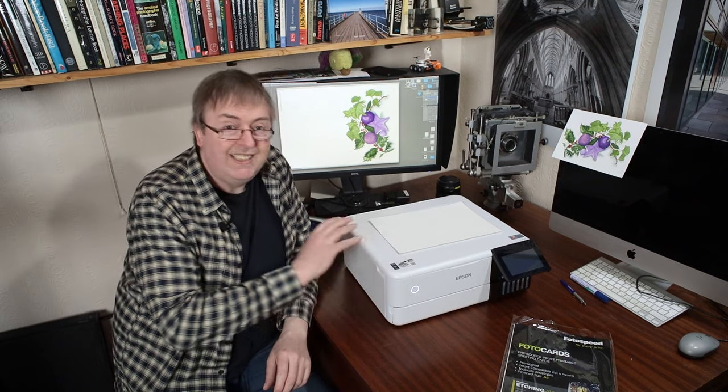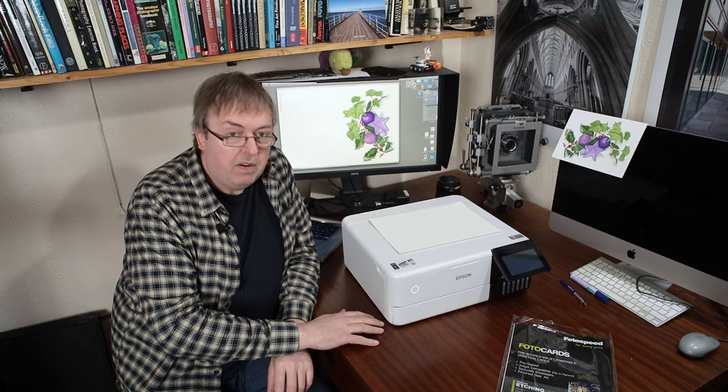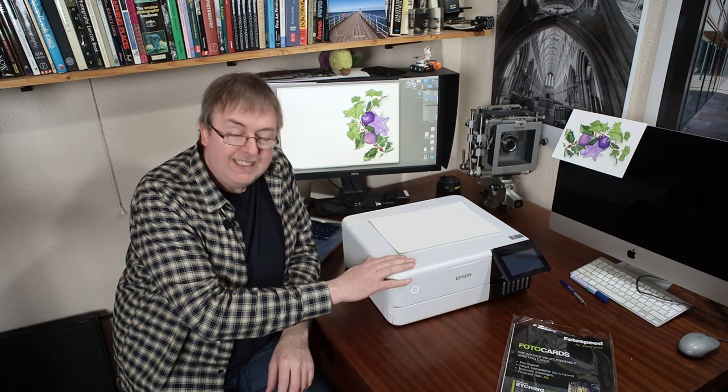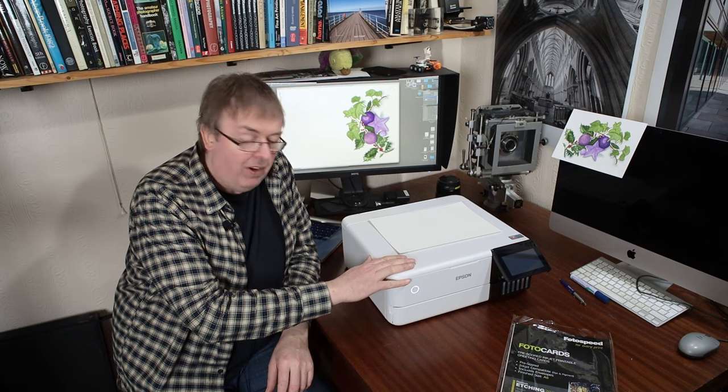Hi, my name is Keith Cooper, North Flight Images, and in this video I'm going to have a quick look at using the straight-through paper feed path — it's actually for board and thick card — for this Epson ET8500.